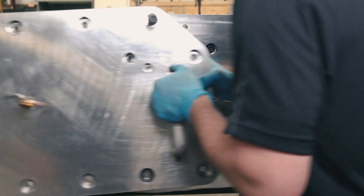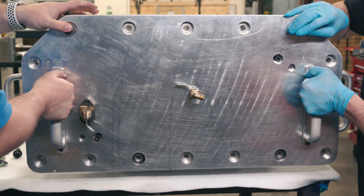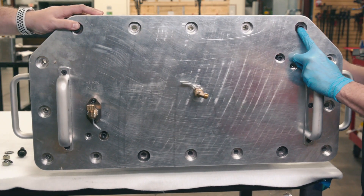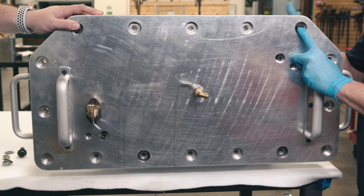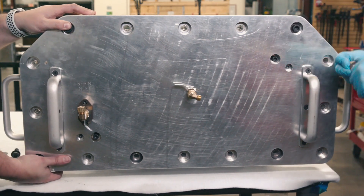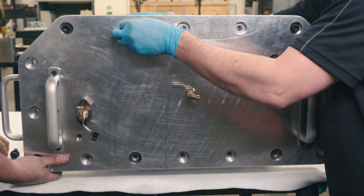After the vacuum bags are secured, the second set of end-plates called pressure plates are attached to the mold. This will allow the internal cavity of the mold to be pressurized to 75 psi, creating a reverse autoclave-like effect inside the mold. We are now ready to begin the infusion process.